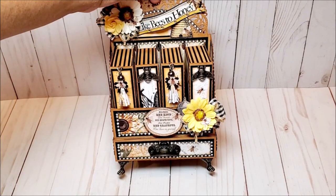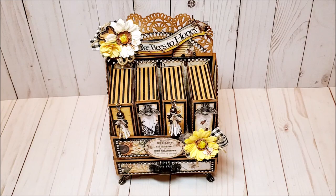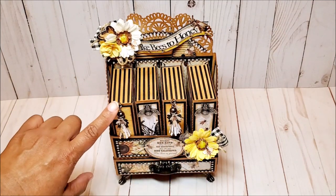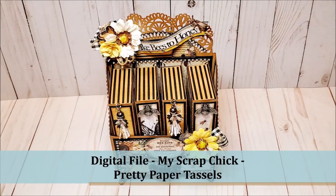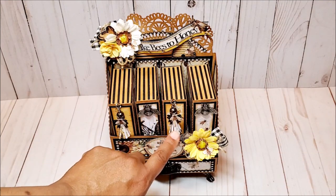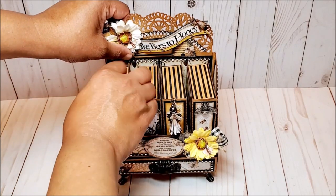On the top, I have this queen bee that I cut out from the paper collection, as well as this beehive and another bee — all fussy cut from the paper collection. There are four different boxes. Because the paper was so pretty, I really didn't want to do a lot of layering; I wanted you to see the beauty of the paper. I've embellished each of these books with different charms. Here's a paper tassel — I created this using a digital file from my Scrap Chick called Pretty Paper Tassels. On this book box, we have this metal bee, then another tassel and another bee.